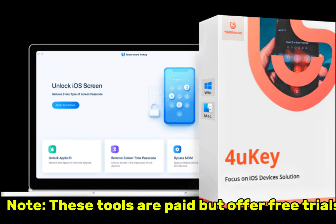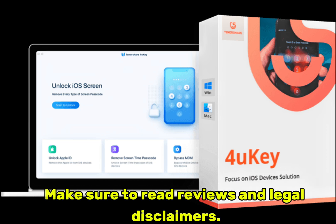Note: these tools are paid but offer free trials. Make sure to read reviews and legal disclaimers.